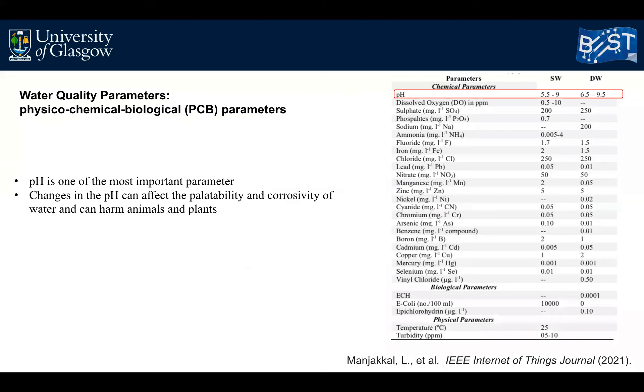A large number of physical, chemical, and biological parameters need to be monitored to determine water quality, as summarized in this table. Among a wide variety of parameters, pH is one of the most important, as a change in pH can affect the palatability and corrosivity of water and can harm the life of animals and plants.